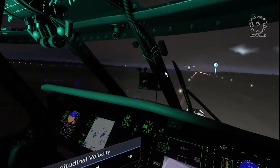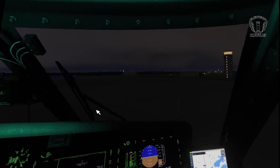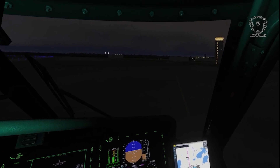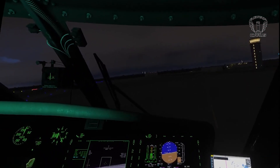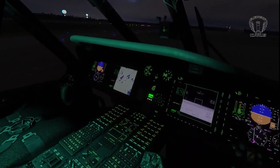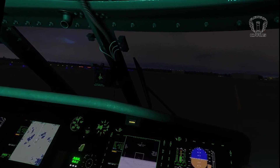Now we can just use the velocity knobs to taxi to parking. You might be thinking: can I use the cyclic to manoeuvre in autohover? It would seem this does work if you're already moving; however, if you're in a static hover, the aircraft pitches and banks, but apparently this has no effect on the aircraft's position. This feels like a bug to me, but it may also be a necessary evil of the flight model. Also, landing from autohover takes some practice. You might think you just need to set your hover altitude to zero, but that still holds you a couple of feet off the ground. You need to try to guess the correct amount of collective so that when you disengage the autopilot to land, you don't either balloon upwards or drop like a stone.